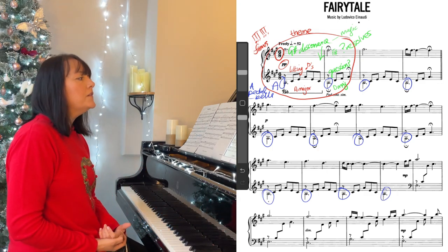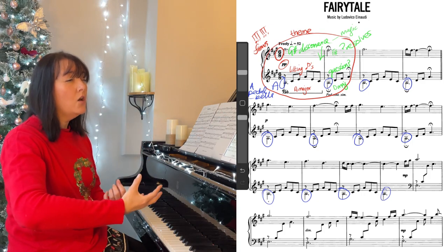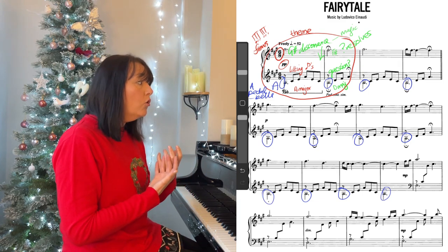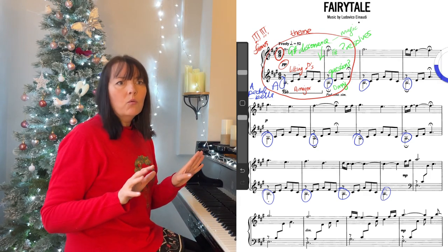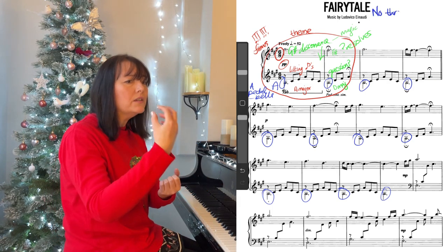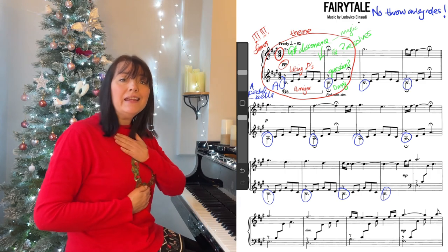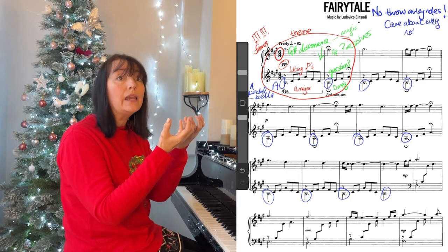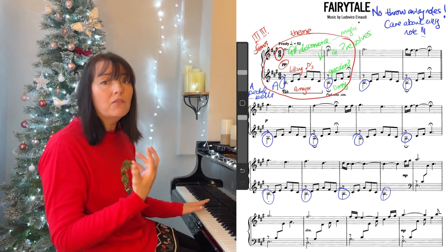And then another thing — the quavers in the left hand are clearly the accompaniment. They're the accompaniment, but they give us the flow, the character, the lilting fairy tale feel, the innocent feel. But also, never forget that when you're playing the piano, no notes are what I call throwaway notes. Every note, whether it's accompaniment or melody, there are no notes we throw away. We have to mean and have impetus and feeling behind every note. It's almost like you can feel the love going through your fingers to the keys — caring about every note. So even though they're the accompaniment, we have to care about them as well.